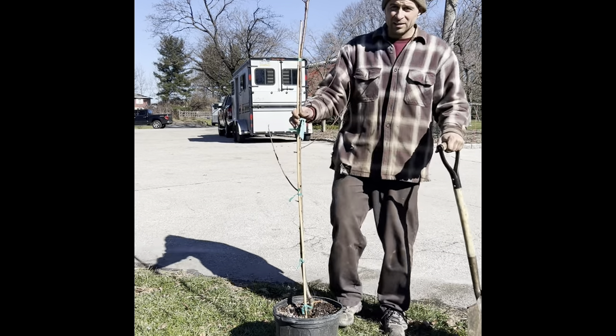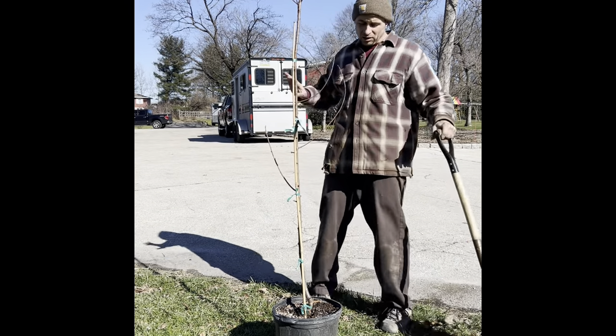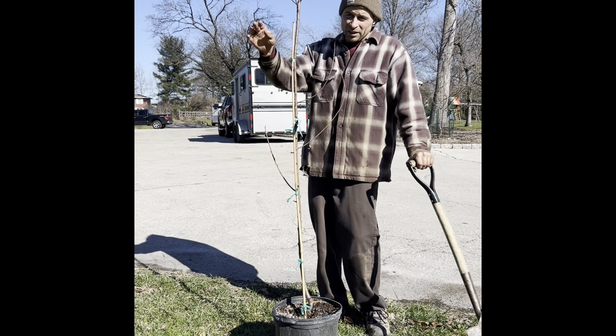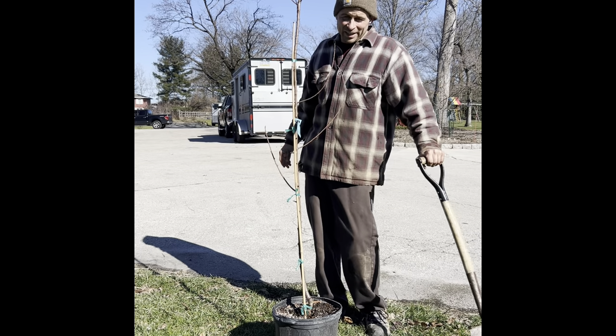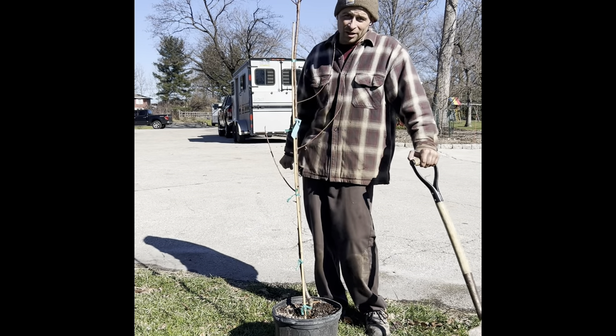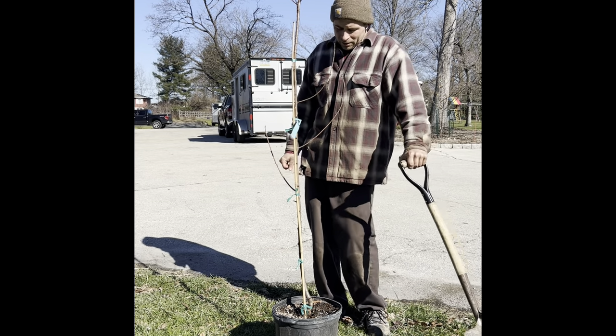We have the Sun Glow nectarine right where we generally want it. It's a little close to the driveway, but I'm trying to cheat it away from the underground sand mound that's behind us. I really shouldn't even plant it this close to the underground sand mound, but I'm running out of places to put my fruit trees.